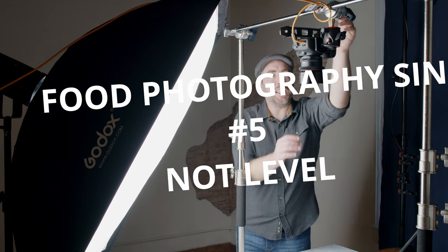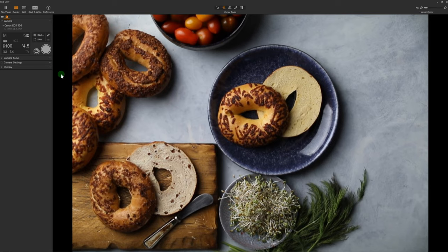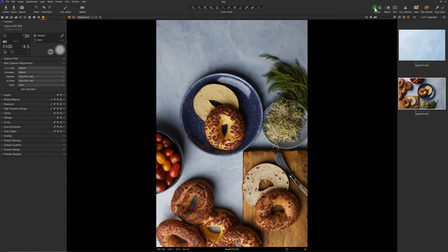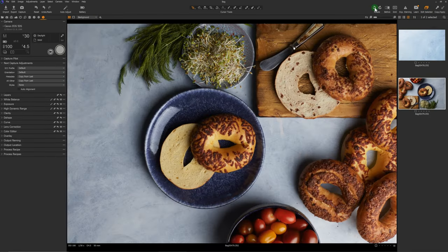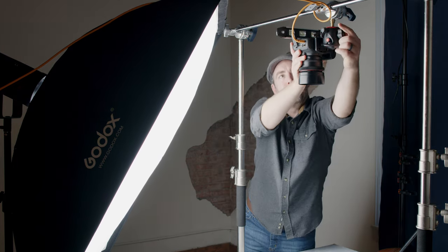Deadly sin number five is your food falling off the table. Allow me to rotate this image — right now it looks okay, but as soon as I rotate it, you can see it looks like everything is just about to slide off the table. Buy a level and use it every time you place your camera above the table. Do a quick check: place it on the viewfinder to check the camera is level one way, then place it on the lens to check it is level the other way. Stop trying to handhold your camera above the table — or at all — for food photography.